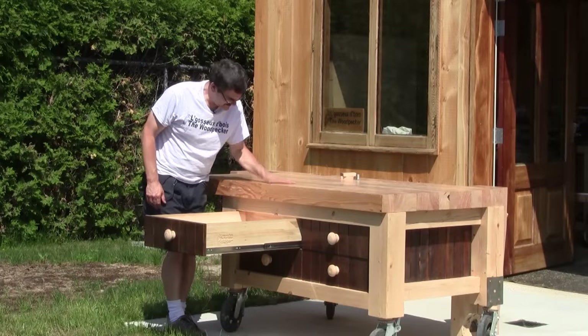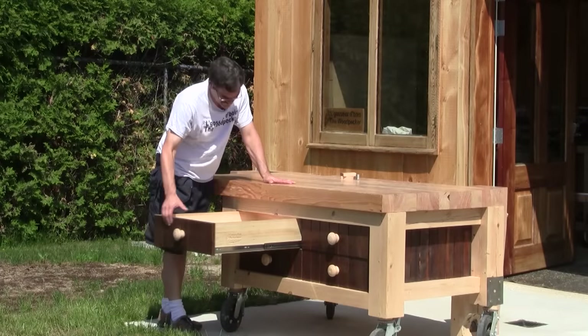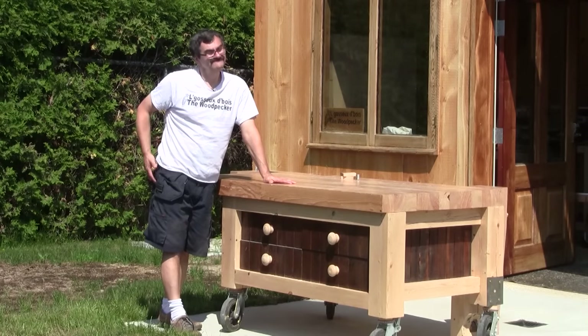Hi! On The Woodpecker today, I finished my workbench, including the four drawers.